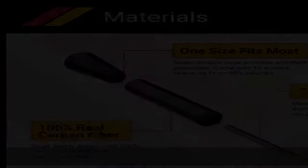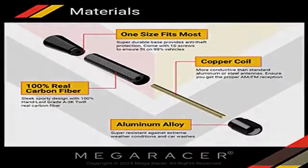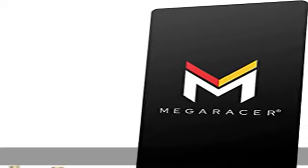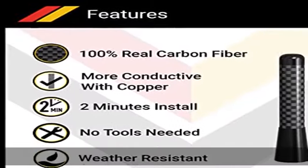Compact size, approximately 3.25 inches in length by 0.5 inch diameter. One size fits all — there are 10 different screws included in the package, which is enough for almost all car and truck models.